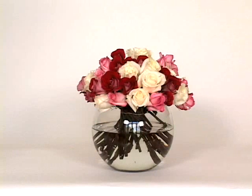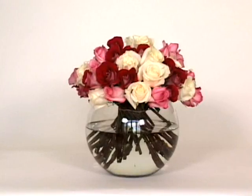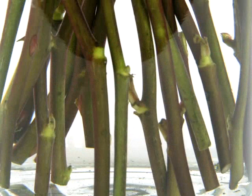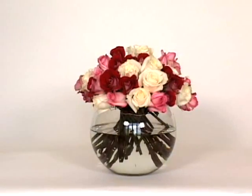If your vase is transparent, it is important to recognize that the appearance of the stems through the vase will be part of the arrangement's overall visual appeal. Therefore, the stems must appear in a decorative manner, or they must be concealed in some way. For the purpose of this arrangement, we will assume your vase is transparent.